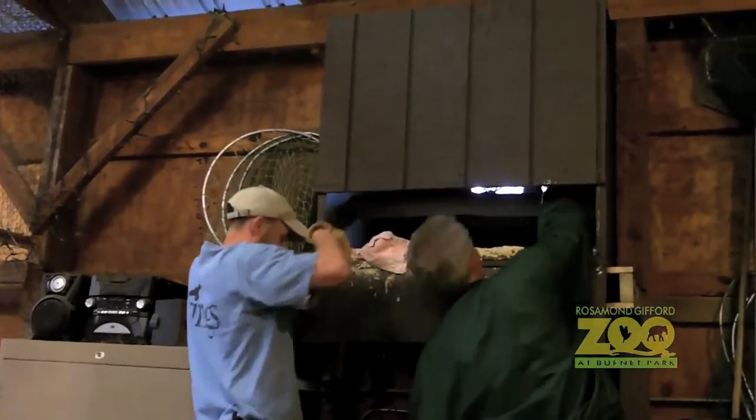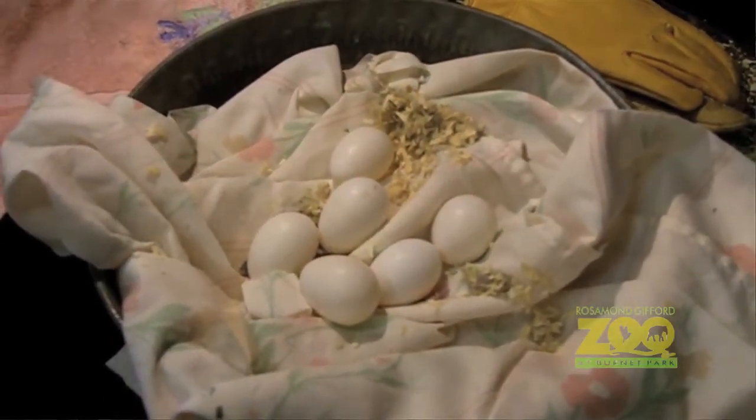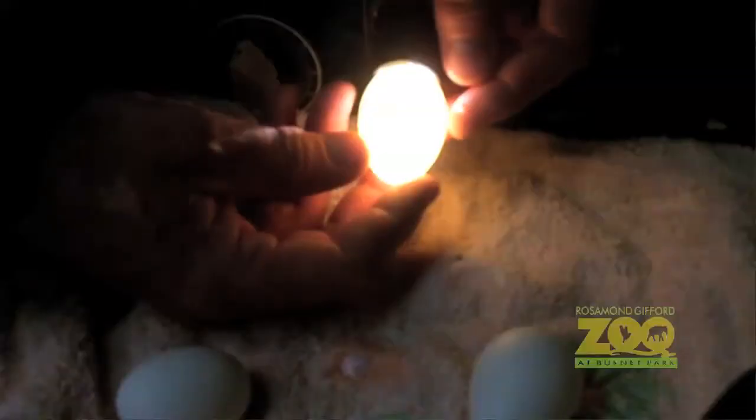Candling of eggs is a very important thing that we do on a regular basis. We have a device called a candler. Historically, years and years ago before there were new versions of the candler, people would just take a cardboard box or wooden box and put a light bulb in the box, put a small hole in the top, go into a dark room, and set the egg on top of that hole. All the light from that light bulb would go right directly through the egg and you'd be able to see it.